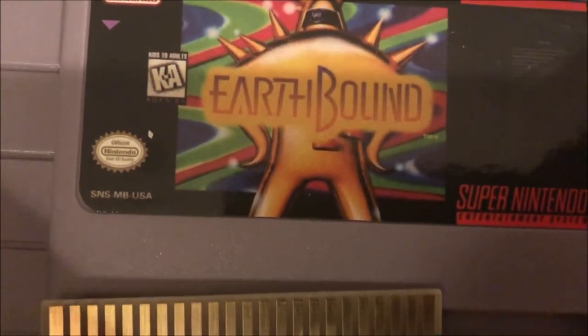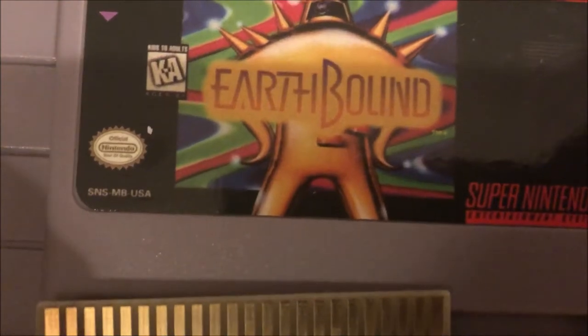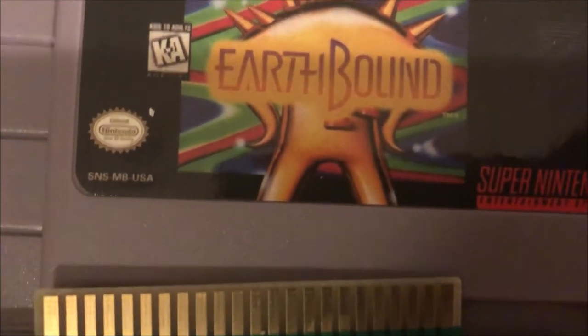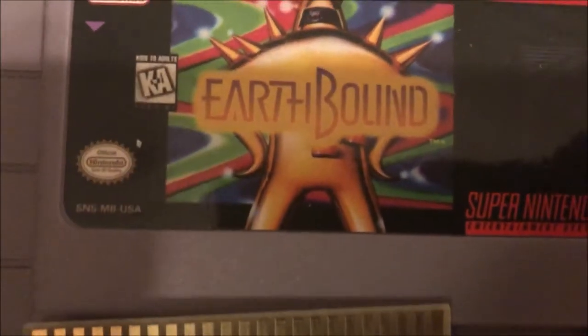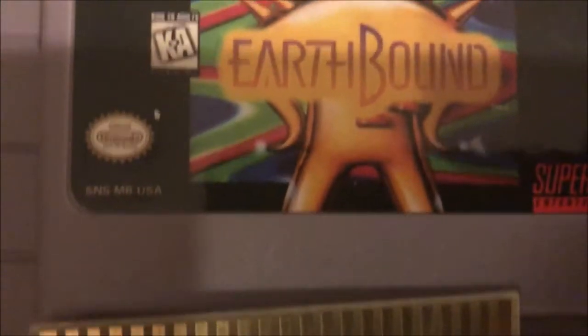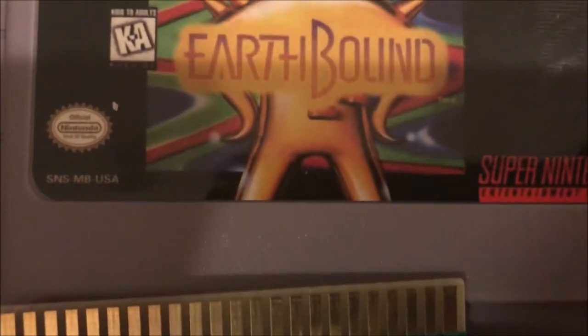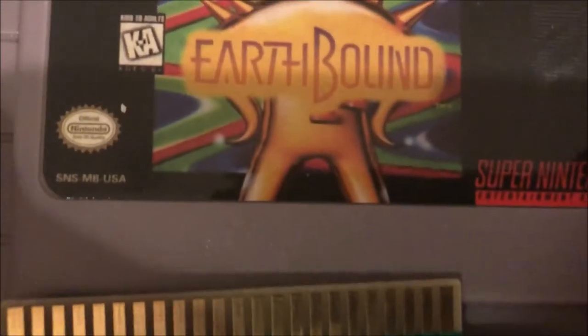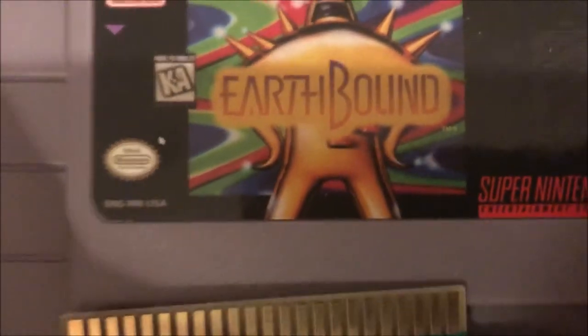Now first off, why is the cartridge not saving and why did it lose your save data? Well, an unfortunate design flaw in these old cartridges is that they use a battery to save your data, so if the battery dies, the cartridge can't save the game anymore.